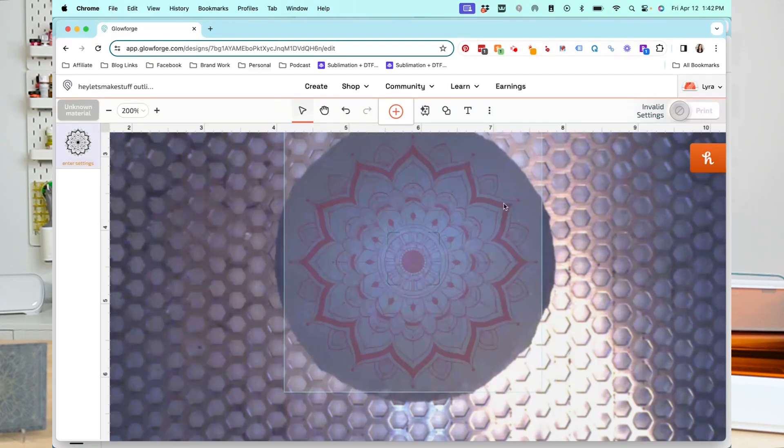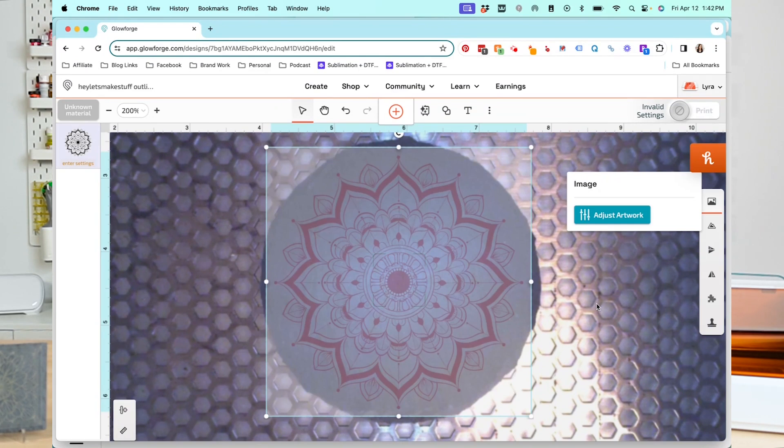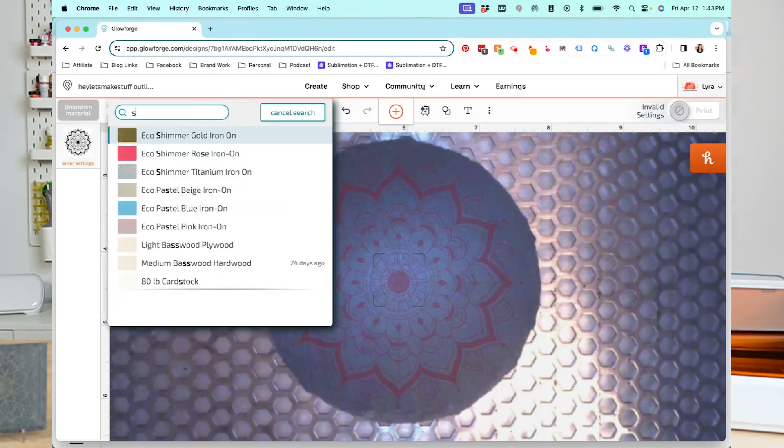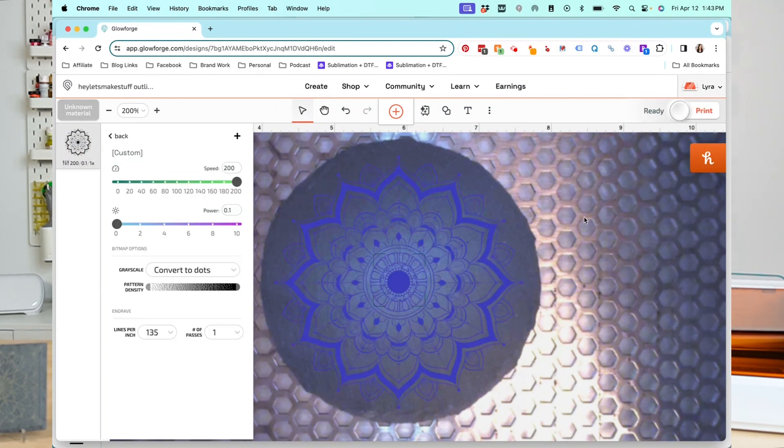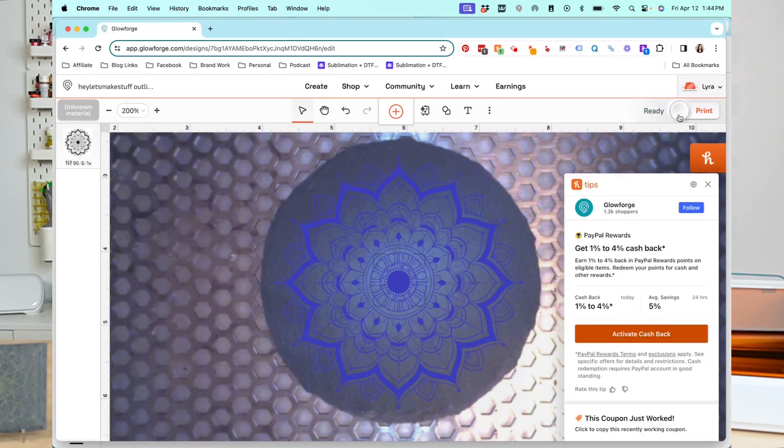Next we need to set our material. You can't find slate by searching for it, so we have to add our settings manually. I'm going to click on our layer and go to Manual. I'm going to change the speed to 90 — that basically slows down the laser. I'm going to bump the power up to 6, and then choose a much higher lines per inch — 270. That means per inch of engraving we are getting way more detail. After that, we're ready to print.